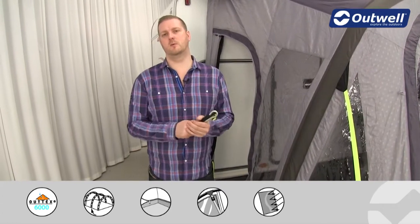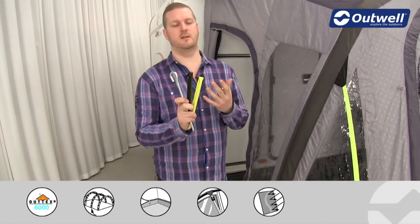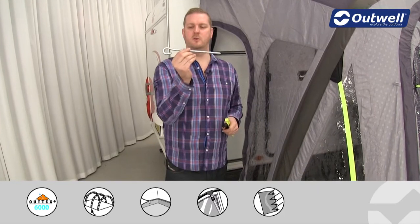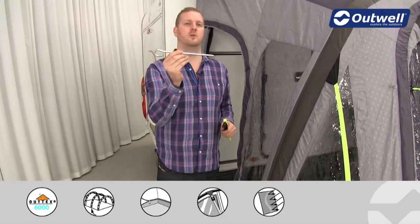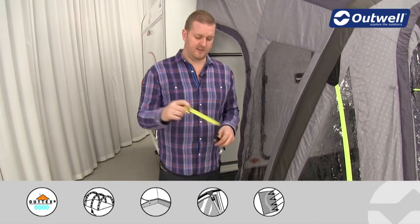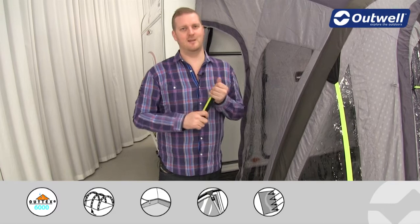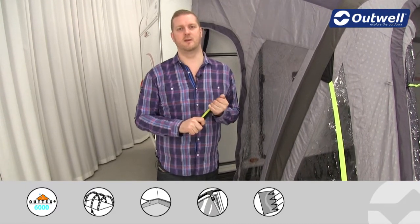You'll notice when setting your awning up that you get three different types of peg — this is our easy pegging system. We supply four solid steel anchor pegs for the corners of the awning, which go through the grey pegging points. We then have black plastic pegs for all of the black pegging points, and luminous pegs for the luminous storm straps at the front. The easy pegging system makes sure it's nice and easy to get the right peg in the right place.